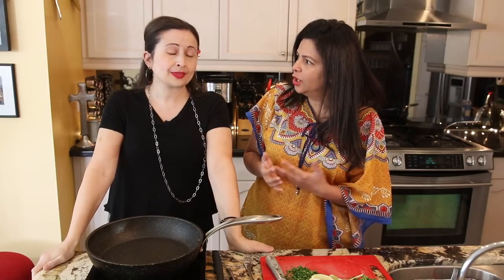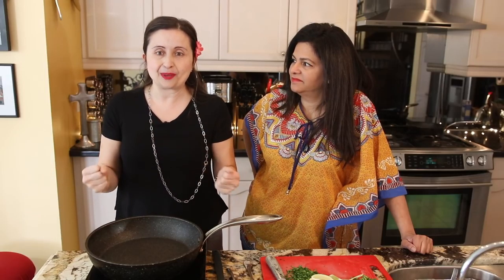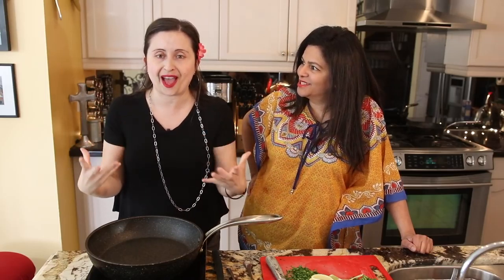What on earth is Stamp and Go? I'm glad you asked, Karen. Saltfish fritters, known as Stamp and Go in Jamaica, was one of the first original fast food takeout-type foods. Stamp and Go just means that when people went to get their fish fritters, they would wait and be stamping their feet because they couldn't wait to eat them. Jamaicans are impatient — we love you, but you want it fast. Well, it is fast food, so Stamp and Go!